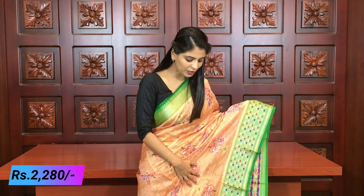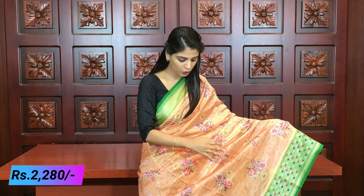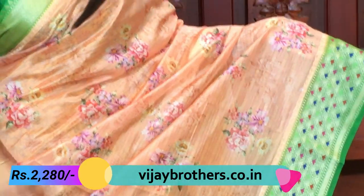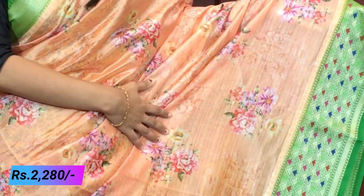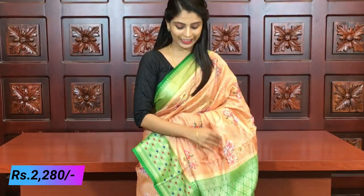Usually only gold is used, but here three colors - blue, pink, red - are used, which elevates the border. The body part has golden lines running throughout. Because of the peach base, in the video the golden lines are very visible throughout the saree. In the middle, floral prints are done using different colors, which obviously elevates the saree overall.